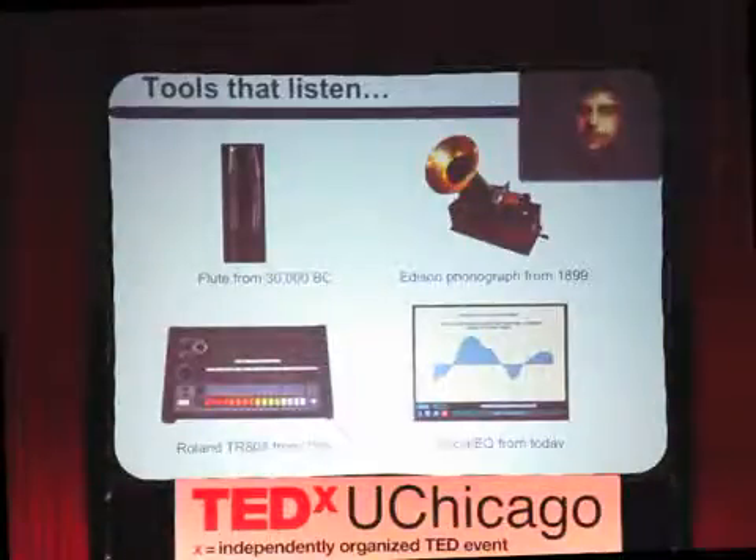30,000 years ago, we made tools that helped us make sounds. About 100 years ago, we made tools that helped us record sounds. And we got all fancy with the technology starting in the 20th century — that's a Roland 808 drum machine. In the 21st century, we're starting to realize that the technology really needs to listen to us, understand how we think, and adapt its interfaces to the way we think and talk about stuff. That's what we're doing in my lab, and SocialEQ is one example of that. Please give it a try — go teach it a word. The more, the merrier.